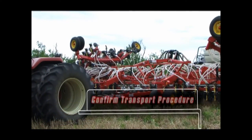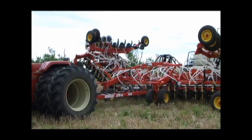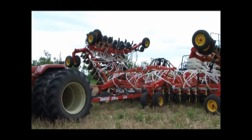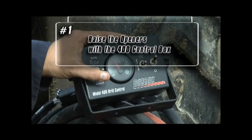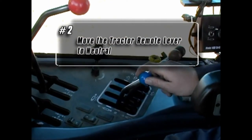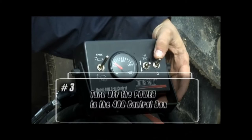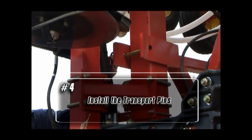Check that the operator, when placing the 3310 into transport position, is using the correct procedure. The proper sequence to follow when placing the drill into transport is to raise the openers with the 400 control box, move the tractor remote lever to neutral, turn off the power to the 400 control box, then install the transport pins.